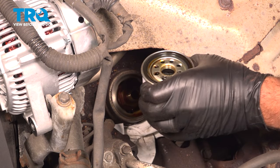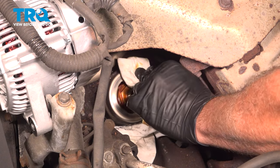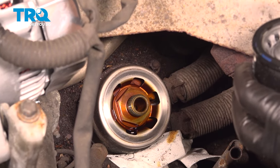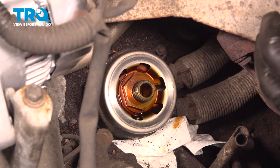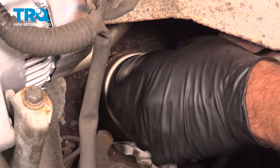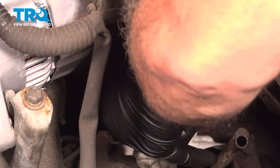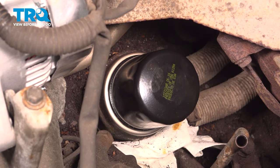Go ahead and spin that off. Grab a shop rag and wipe off the surface where the oil filter is going to be seated. We'll put a little bit of engine oil on our glove and put some on our oil filter gasket. Let's go ahead and spin that on — that oil will help seat that gasket. Oil filter should never be more than hand-tight — tight, but hand-tight. Go ahead and reinstall your oil dipstick.